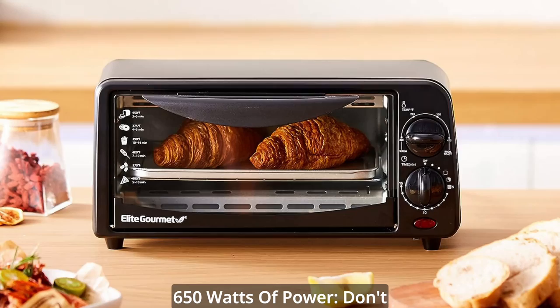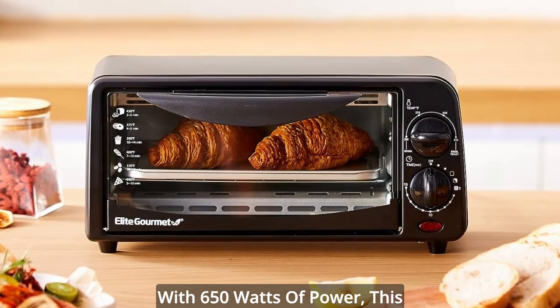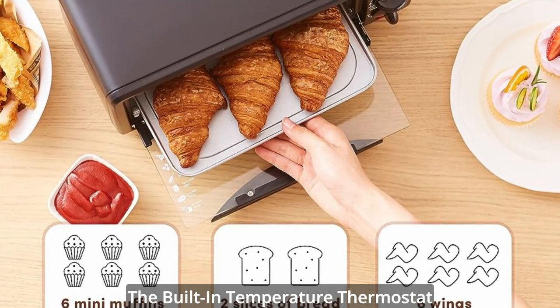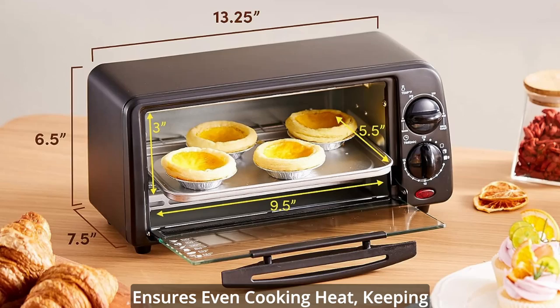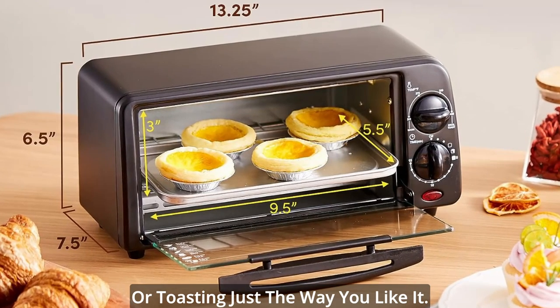Number 4: 650 watts of power. Don't let its size fool you. With 650 watts of power, this toaster oven packs a punch. The built-in temperature thermostat ensures even cooking heat, keeping your food warm, baking to perfection, or toasting just the way you like it.